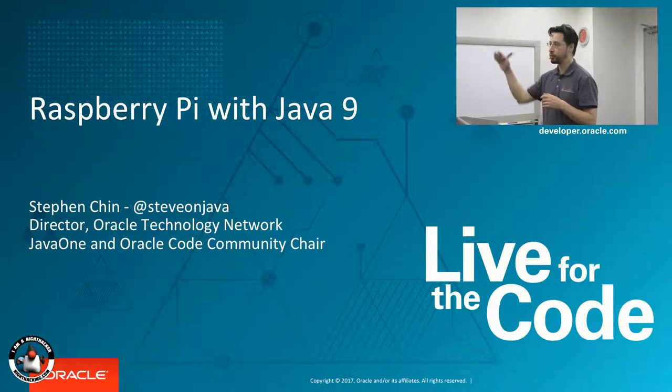So who has a Raspberry Pi? Oh, very good. Who's tried Java 9? Okay, fewer hands, but you should all try Java 9. It's coming out very soon.